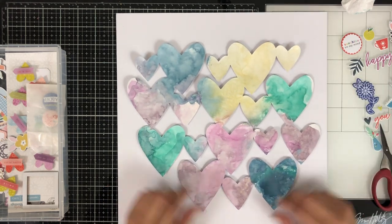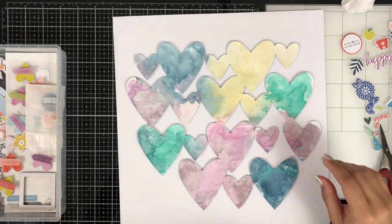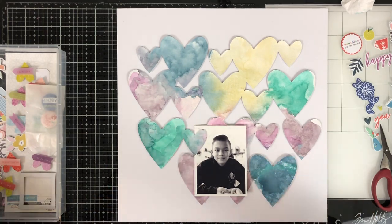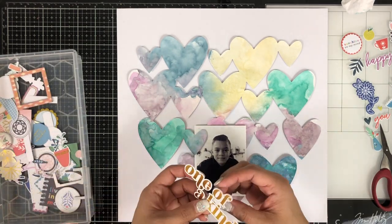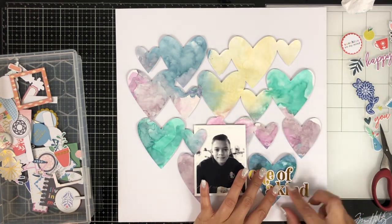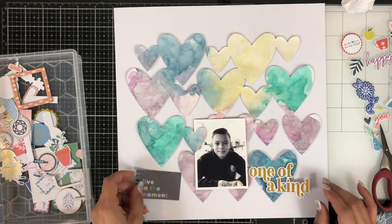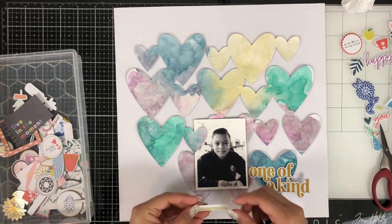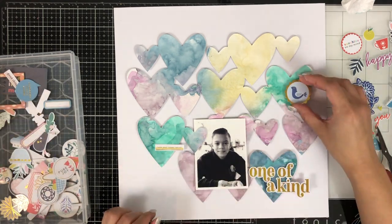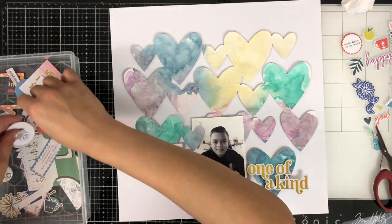It would match very nicely with this cut file and all of the Shimmers colors. I am using the Pinkfresh Studio Everyday Musings collection — I love this new collection, it's so pretty. When I saw this ephemera piece I knew this was going to be the title for my page: it says 'One of a Kind' and he really is. Both of my sons are amazing, and Noah specifically is just the sweetest, kindest soul — he has the biggest heart and he's just a phenomenal kid.